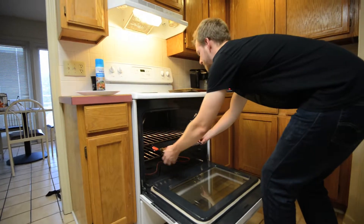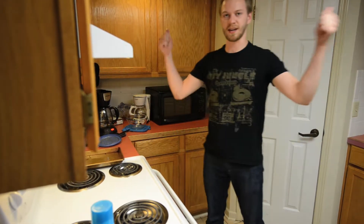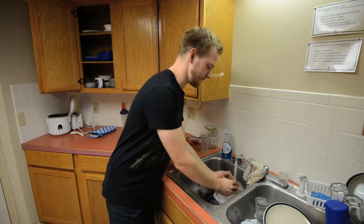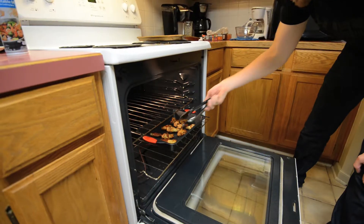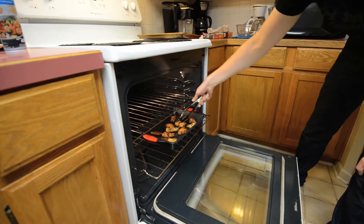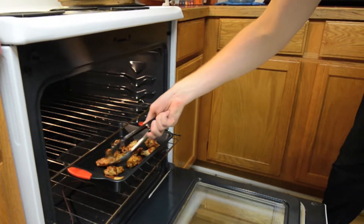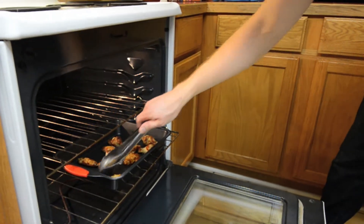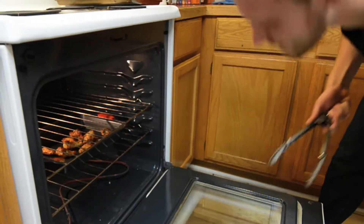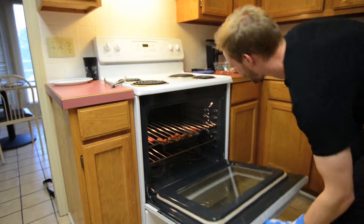We're going to go ahead and put that in the oven without burning ourselves. Get the oven all heated up, flip them to your fancy, and they will cook and be delightful and crispy. It's going to be wonderful — like that Thanksgiving you never got to have because your ex-girlfriend decided you should spend it with her family, and her family just argued and got drunk the whole day. Okay, these are done — so hot.